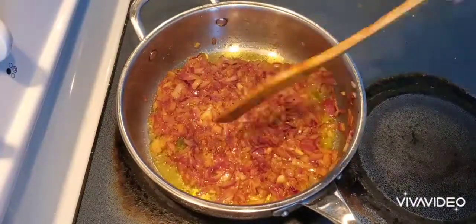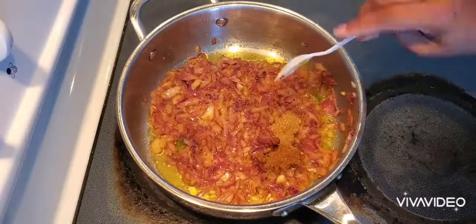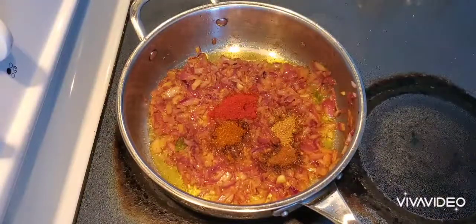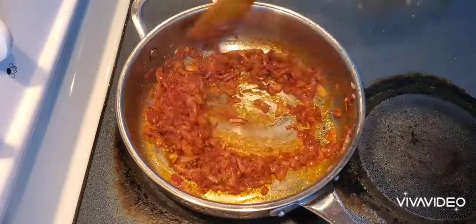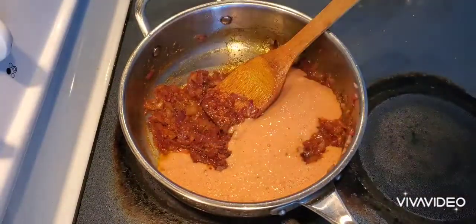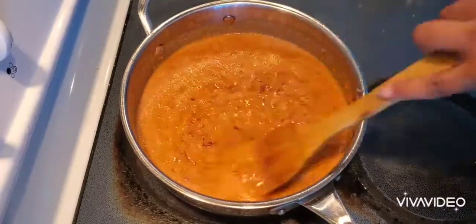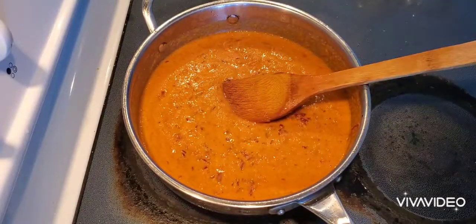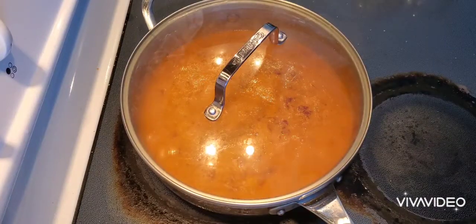Fry them well. Then add all the dry masalas according to your taste. Now I'm adding the ground paste as well, and letting it cook for a few minutes — three to four minutes. Close the lid and let it cook till the oil separates.